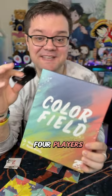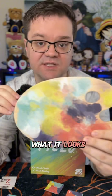Color Field is perfect for two to four players ages 10 and up, and it takes about 45 minutes to play. I prefer the messy side of the palette board, because this is what it looks like inside my brain.